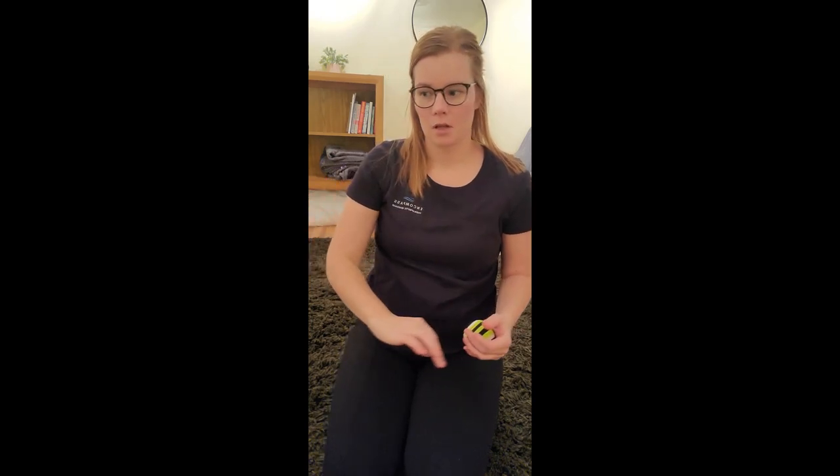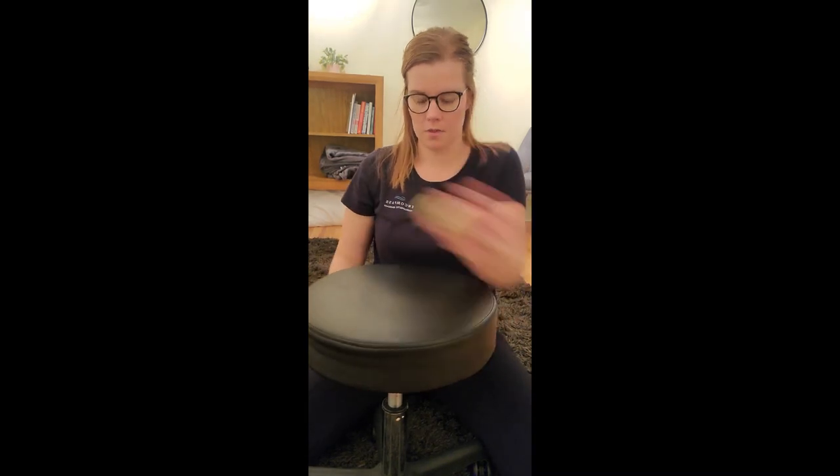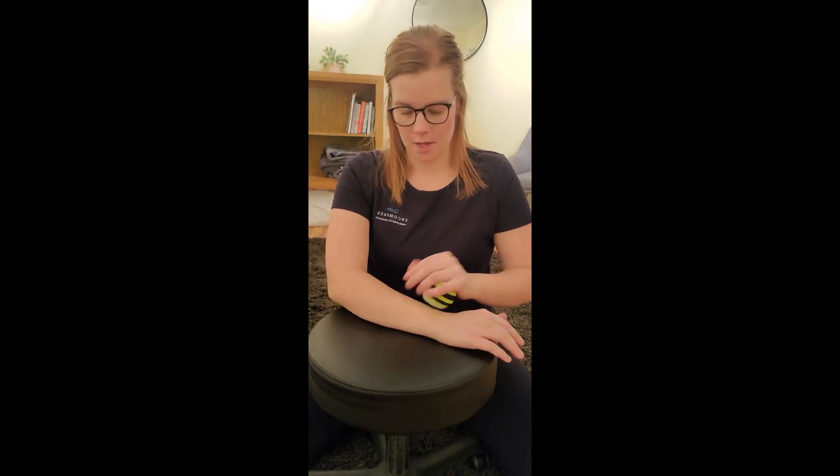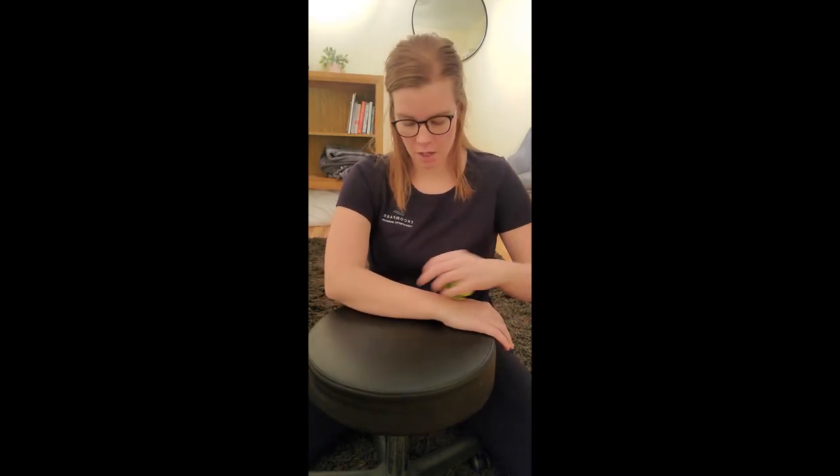Before we move to hips and glutes, I want to show you that you can use this on your arms as well. As massage therapists, we have a lot of tension in our arms and muscles. In our forearms, all the muscles kind of start at the elbow and go all the way down into our fingertips — they actually attach way down at the fingertips. So you can use this ball to go back and forth on your arms if you have a lot of arm issues.